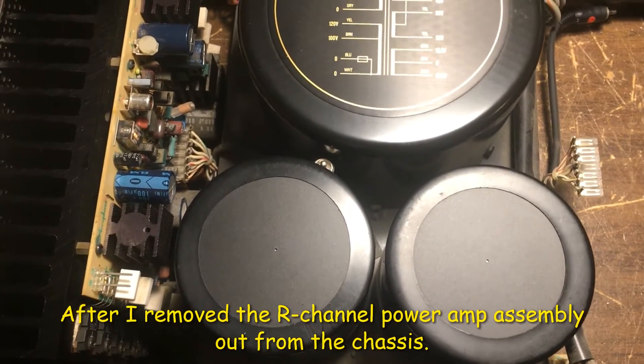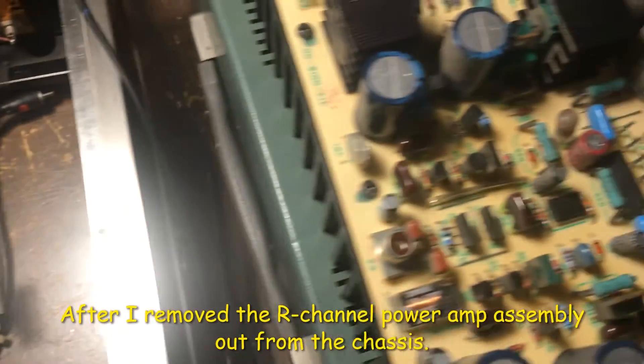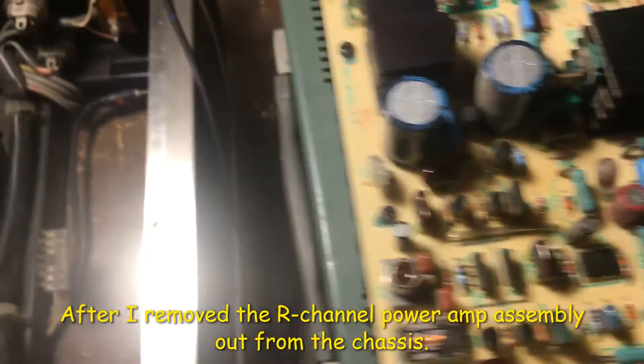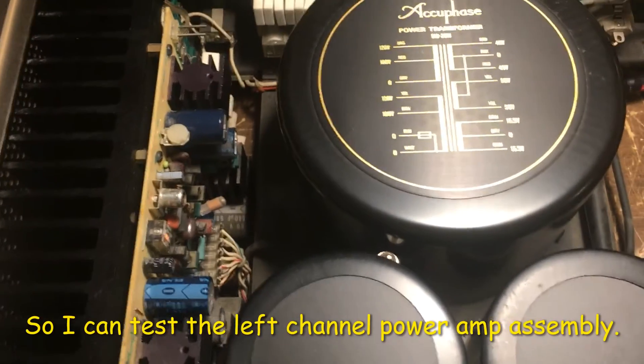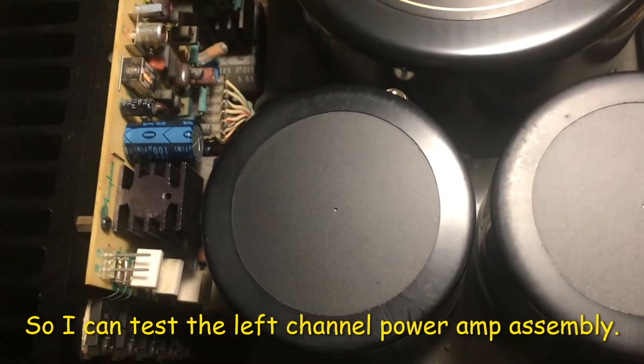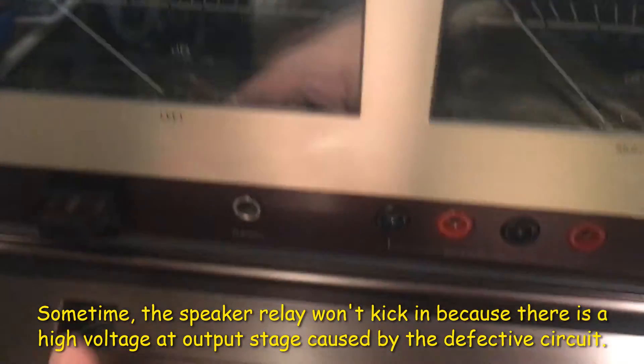After I remove the right channel out from the chassis, I'm going to test the left channel if it's still working or not. So I turn on the power.